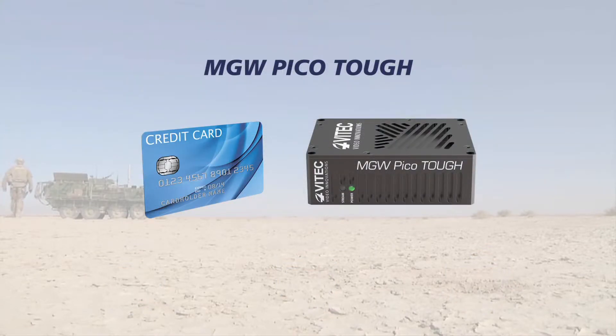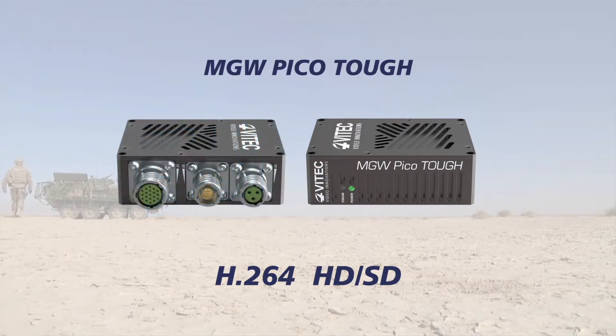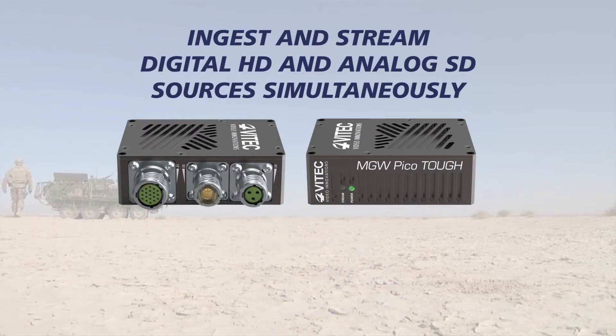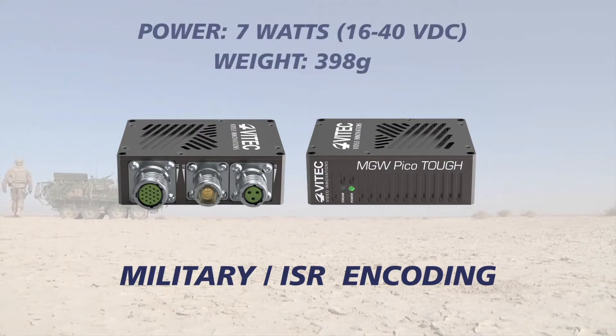The credit card size MGW PicoTuff is the smallest, lightest, and most power-efficient H.264 HD-SD encoder in the market. With the same ruggedized fanless design as the MGW NanoTuff, the MGW PicoTuff boasts HD-SDI and composite inputs that can ingest and stream digital HD and analog SD sources simultaneously. MGW PicoTuff sets the bar high for military ISR encoding, with the best in-class combination of footprint and performance.